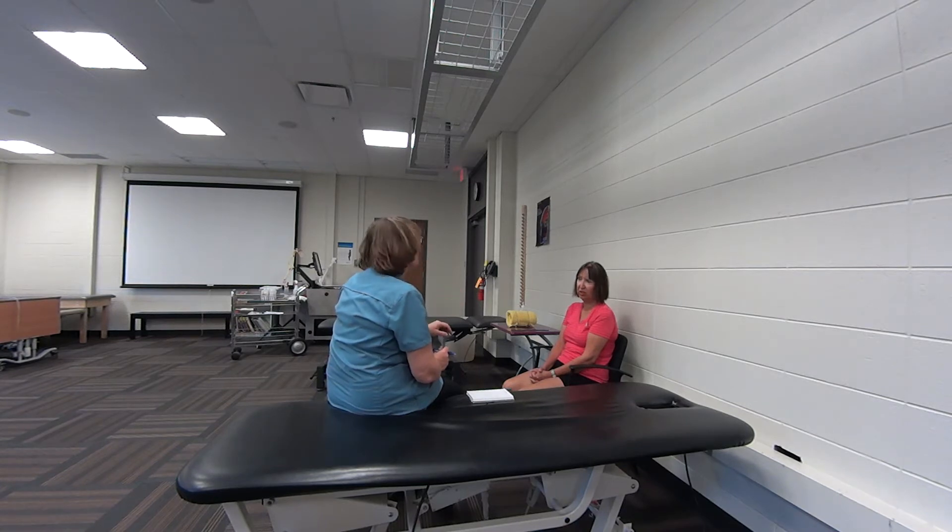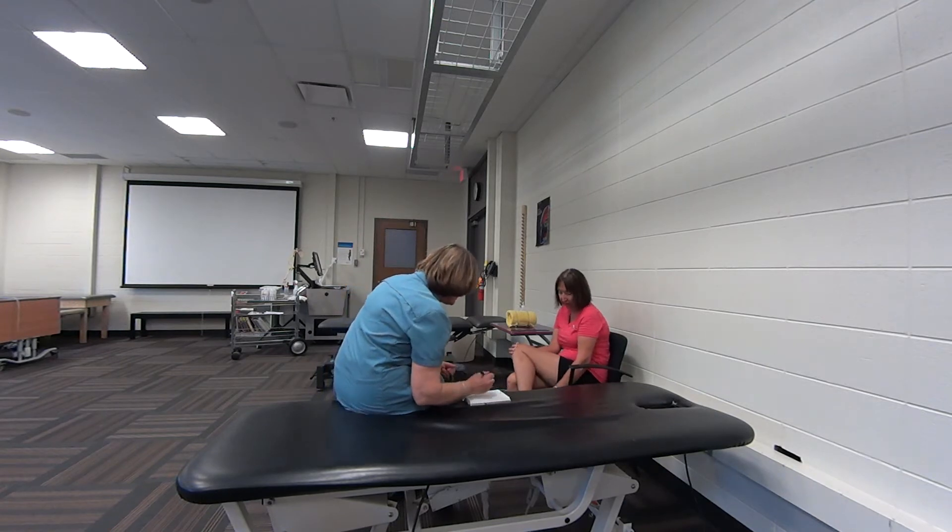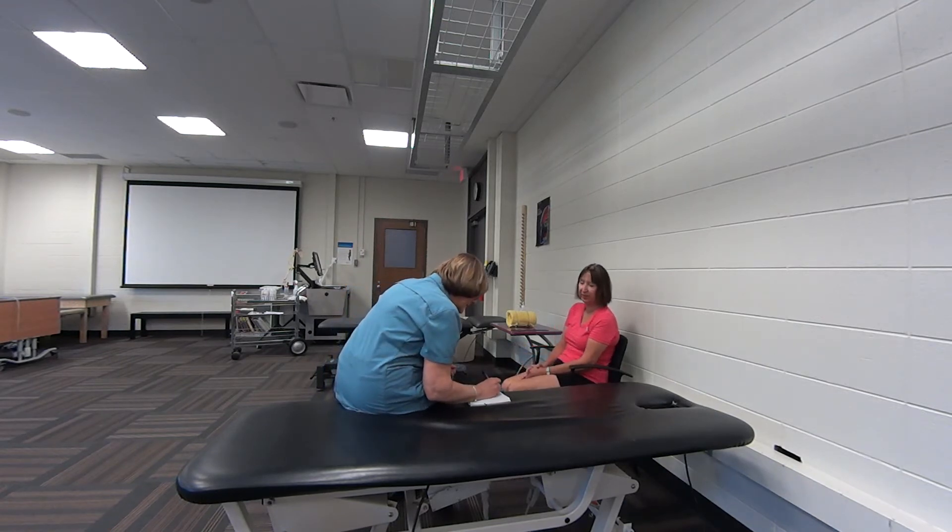No, but is it going to hurt? No, it's not going to hurt. Because my pain level is about three out of ten right now. Okay, and is that the same level of pain that you've been having or is it going up and down a lot? It's about the same. And where exactly is the pain? Right here. Okay, so I'm just going to write that down just to make sure I don't forget.